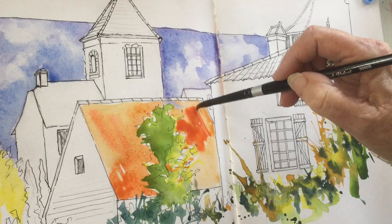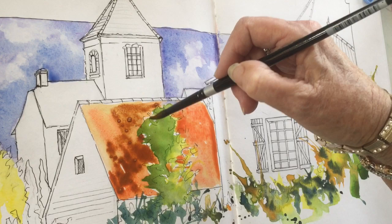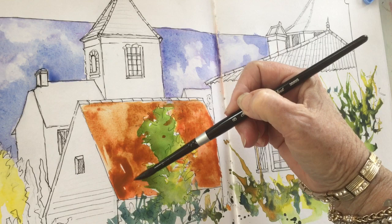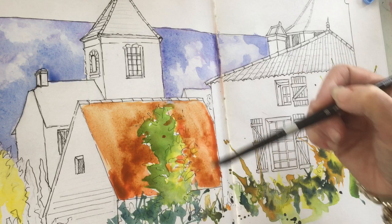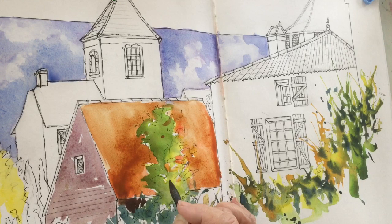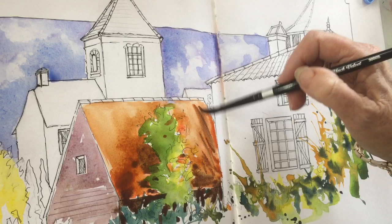I'm attacking the roof of this building. Even though in southwest France most of the roofs are a kind of gray-brown color, I'm still putting that wild orange in first. I never put just straight brown on anything — I always put some other color underneath. Then I'm using my thirsty brush, the number eight round brush, and I just take out a little bit of color across the roof to make it more interesting, not quite so flat.